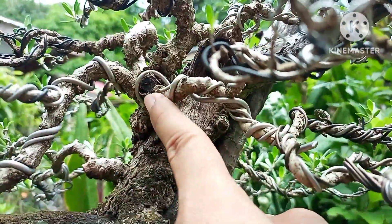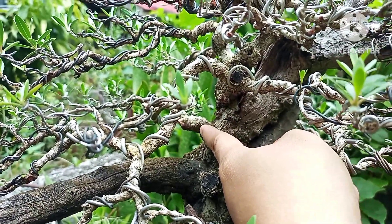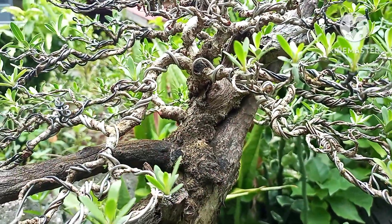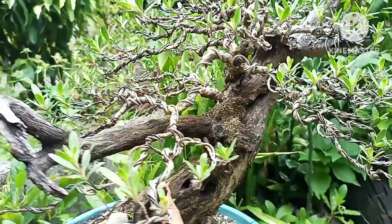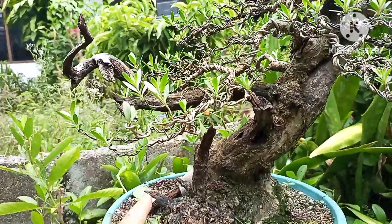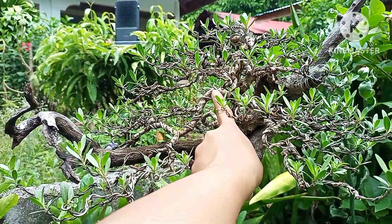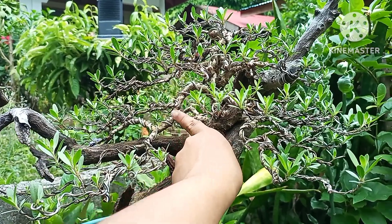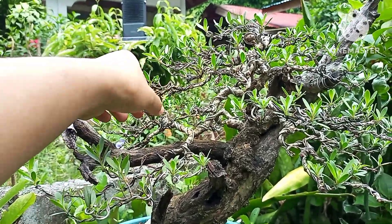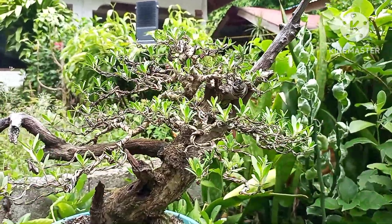So what I did, guys, to give the tree a lower branch - the only living branches are up top. Actually only two branches are alive here. So what I did is I took one branch from up top and brought it down here, so this now serves as the first branch. Consider that as the first branch.